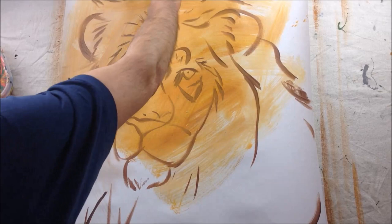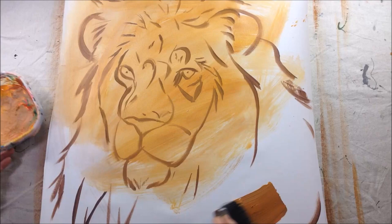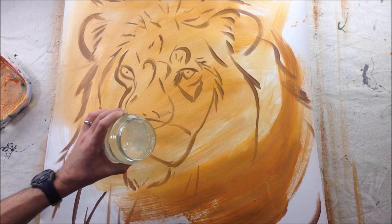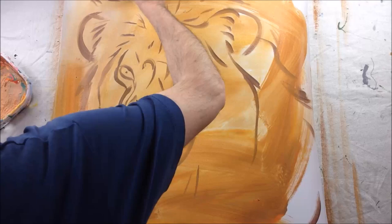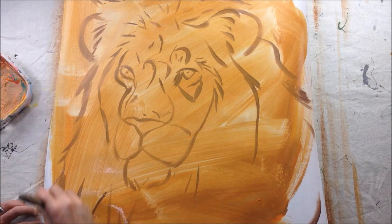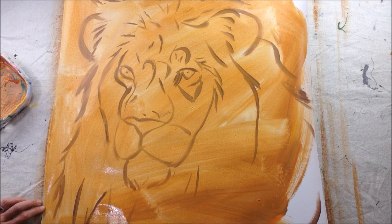The reason we tone the canvas is because once you start painting, all you really want to think about is the painting. You don't want to have to worry about covering up splotches of white canvas showing through. Toning totally covers it, and you'd be surprised how much it frees you up to just do your job and paint. It actually gets you well on your way into the painting — you just feel like you've already got the whole thing covered and you go from there.